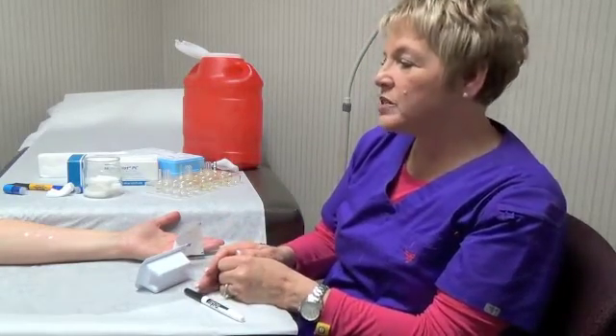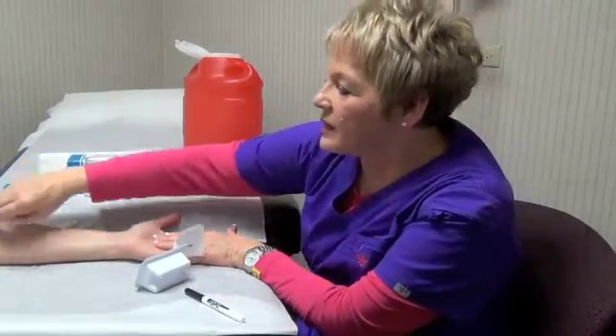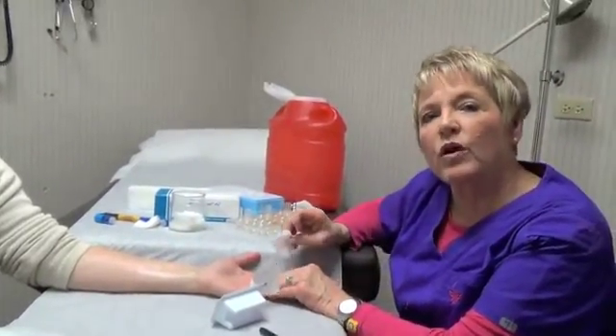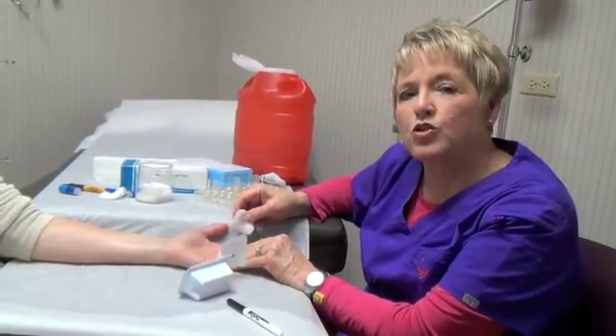After we read the results and all the test scores are recorded, we cleanse the test site and then apply an anti-itch gel. The doctor will then come into the room and discuss your child's test results and an appropriate treatment plan.